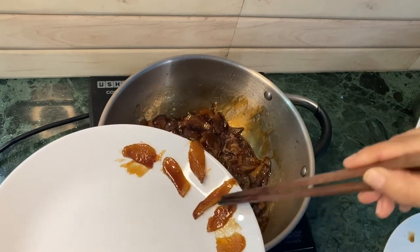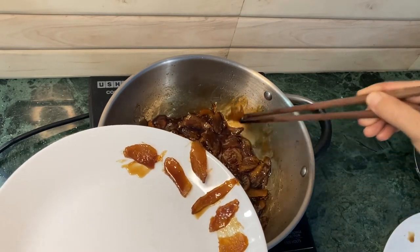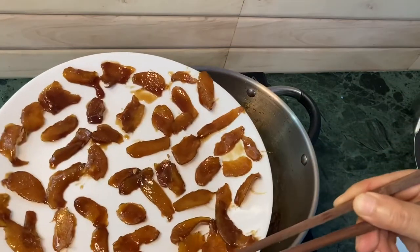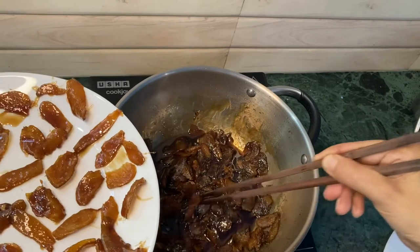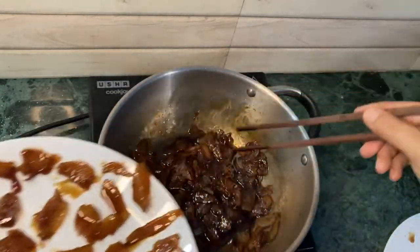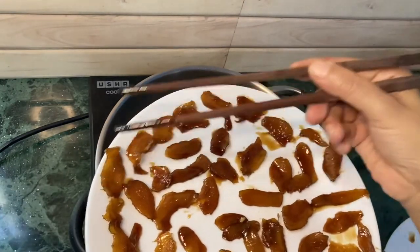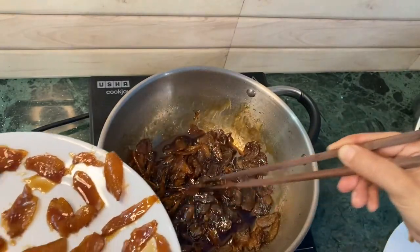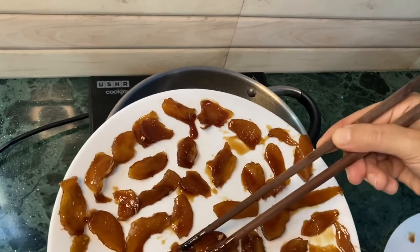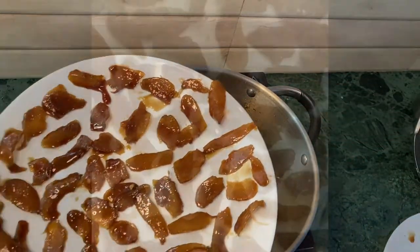I know friends it looks very tedious, but trust me the end result when you taste this ginger candy is worth every bit of work that you have done and you won't regret it. My plate is almost full right now and I'm going to let this air dry — just put it under a fan or let it air dry for like 10 to 12 hours.